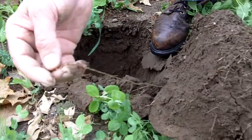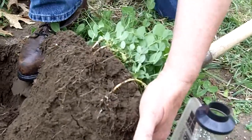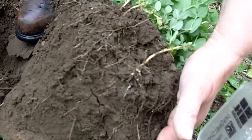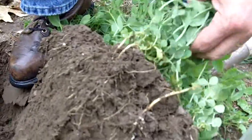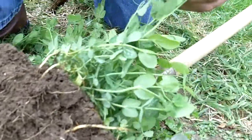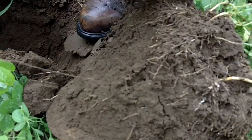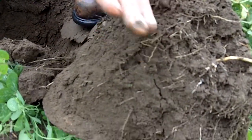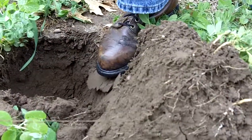Hi, it's Dave Robison with PlantCoverCrops.com, here in the last week of April 2011. We're looking at some peas that are top-wise probably 6-8 inches tall. But as I dug this, look at this root here — I'm going to guess probably 15 inches deep from the peas.